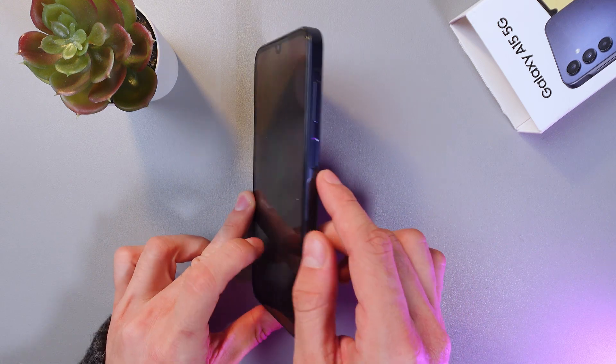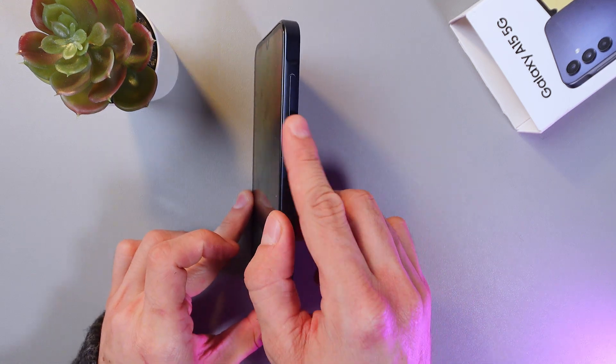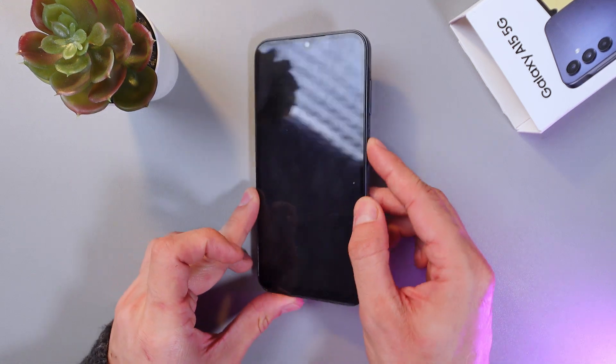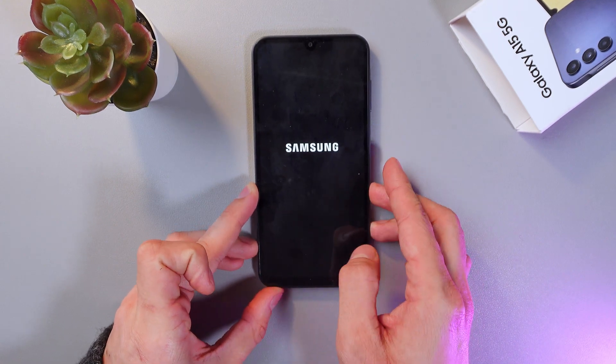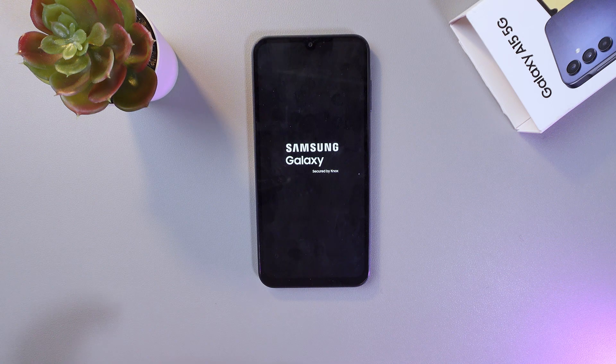In order to do that, hold the power button on the side of your phone for a few seconds, and after your Samsung logo appears simply release it. If the phone doesn't turn on, it might be out of battery, so connect it to the charger for a few minutes.